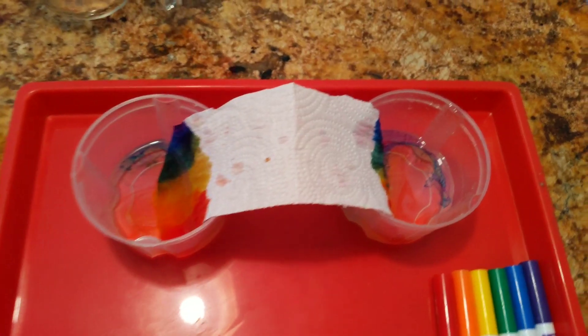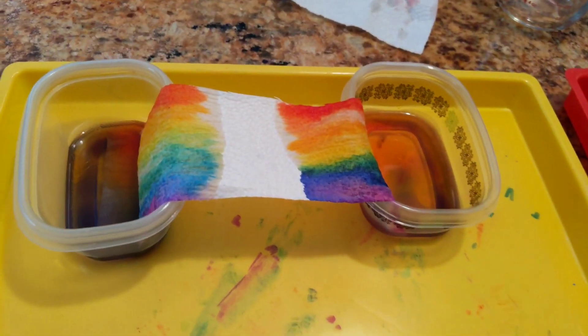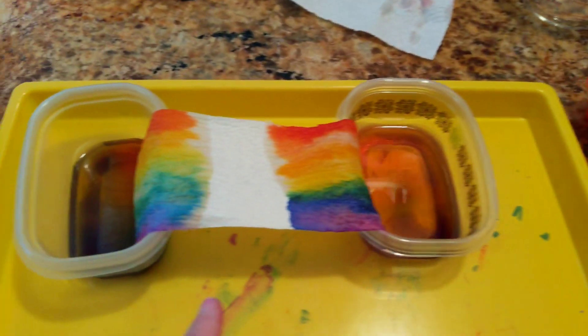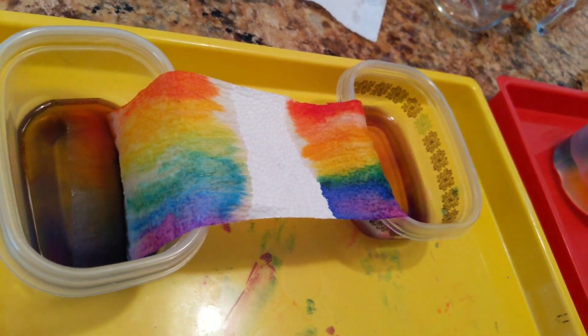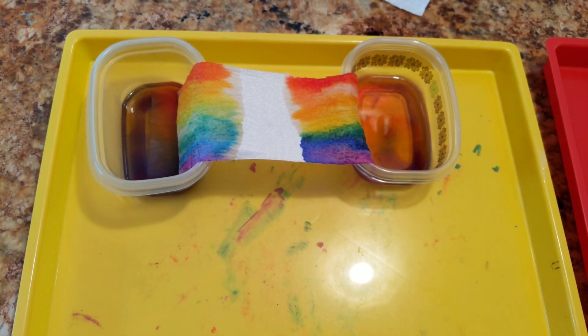As you sit and watch it, it'll keep expanding until it covers the paper towel. I have one right here that I already started — just like this one, it started on the ends and now it's almost fully covering the paper towel. I hope you guys have fun growing your very own rainbow! Bye!